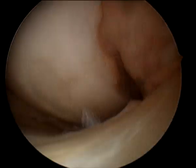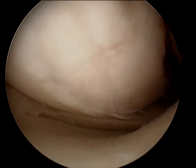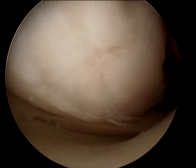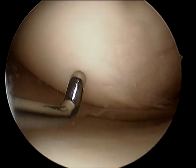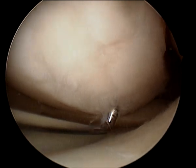As suspected, the problems are on the inside of the joint. You've got a little bit of damage to the end of the thigh bone, which is really not that bad. It's just some minor fronding of the cartilage. It doesn't look completely normal — that's normal cartilage there — there's a little bit of damage. It's a tiny little flap there, which will tidy up for you. It's nothing, really.